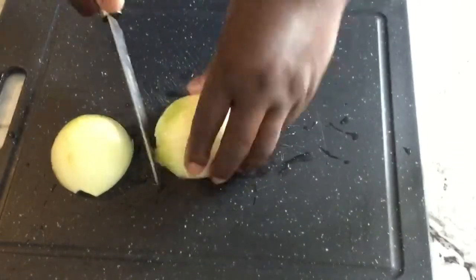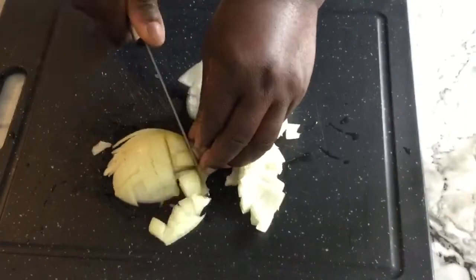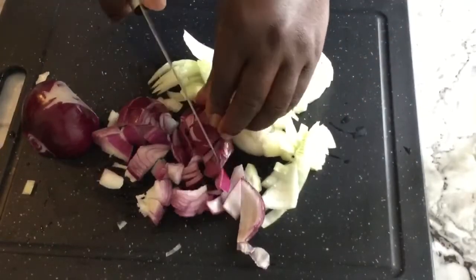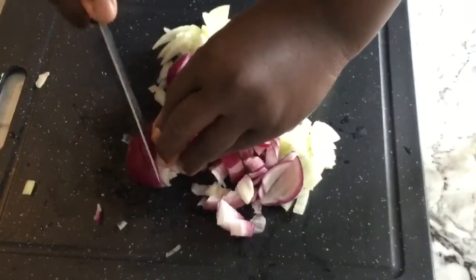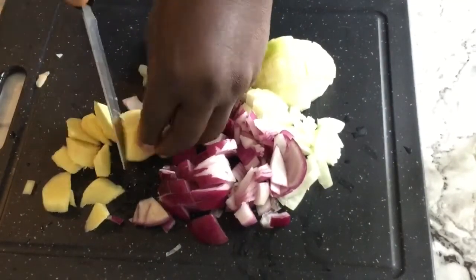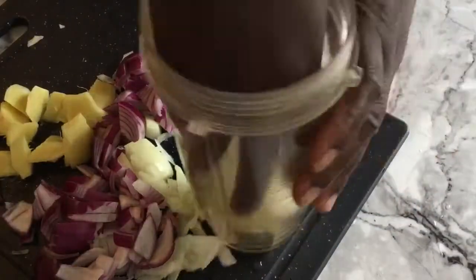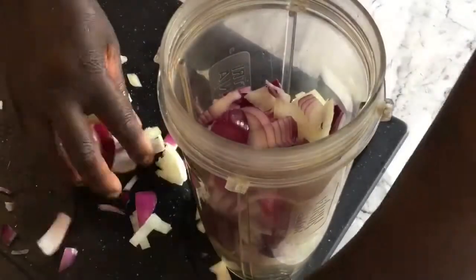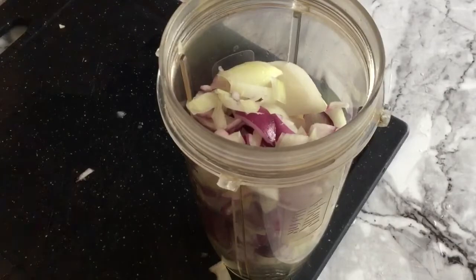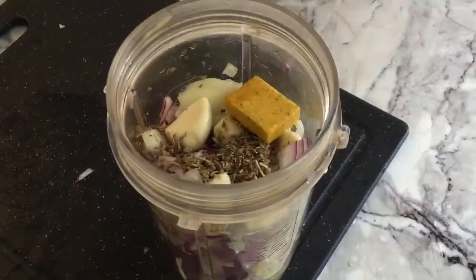Next I will dice up or chop up my onions just to make life easy for my blender — for easy blending. Next is the ginger, and all those will go in my blender. To that I'll add my anise seed, dried rosemary, and then the chicken seasoning cube.